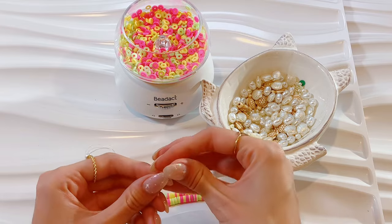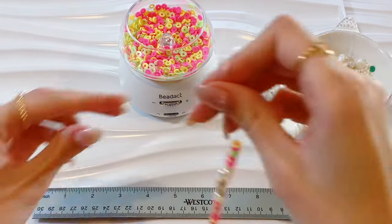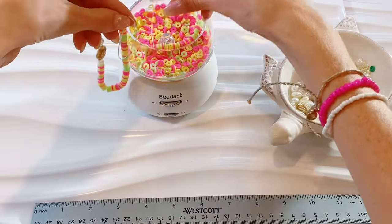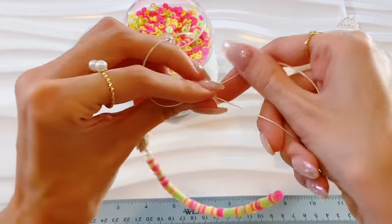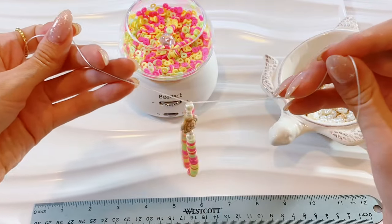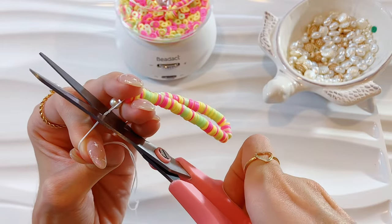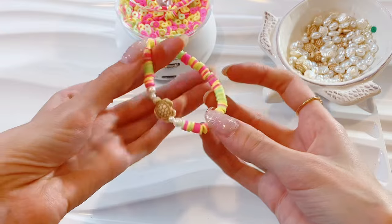We're gonna make it a little cute — we're gonna add some charms. After I added the charms, I'm gonna measure it out. I always make my bracelet six and a half inches, so this one was definitely longer than that. We're just gonna put the extra back in the bead spinner. Then we're gonna tie it — I do a single knot, then a surgeon's knot — and we're gonna cut it after that.